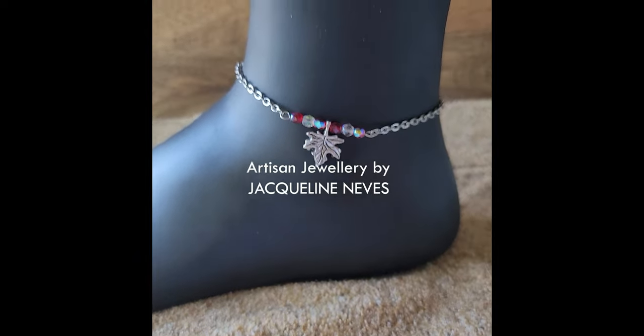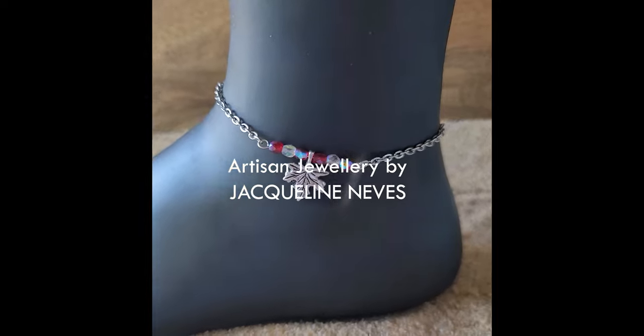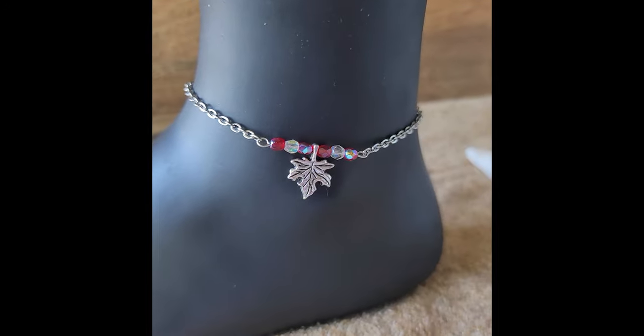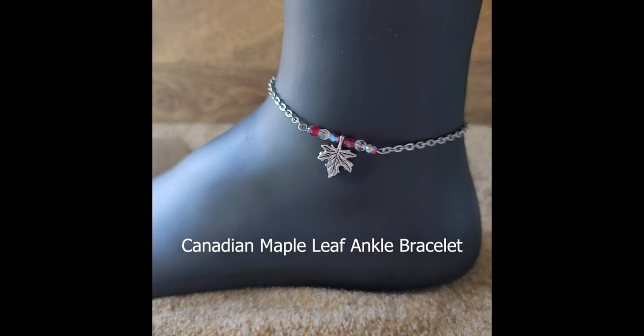Hello everybody! I hope you're having an amazing day. It's so beautiful and sunny out and I'm going to get out there and enjoy the sunshine very soon. I've been making ankle bracelets all morning and now I just want to get some pictures — I thought I'd take a little video.